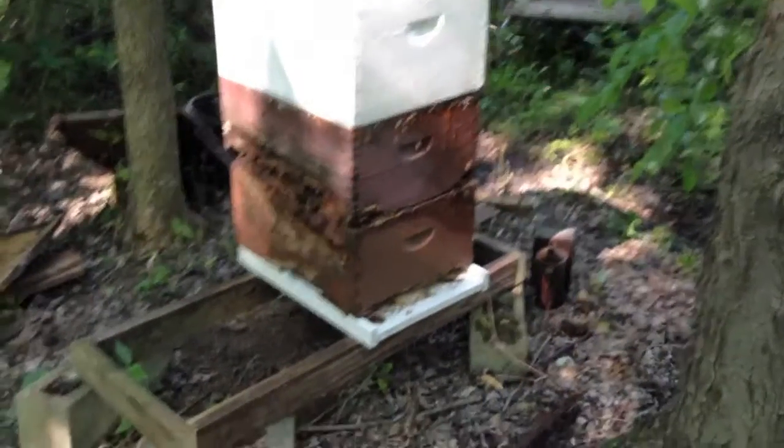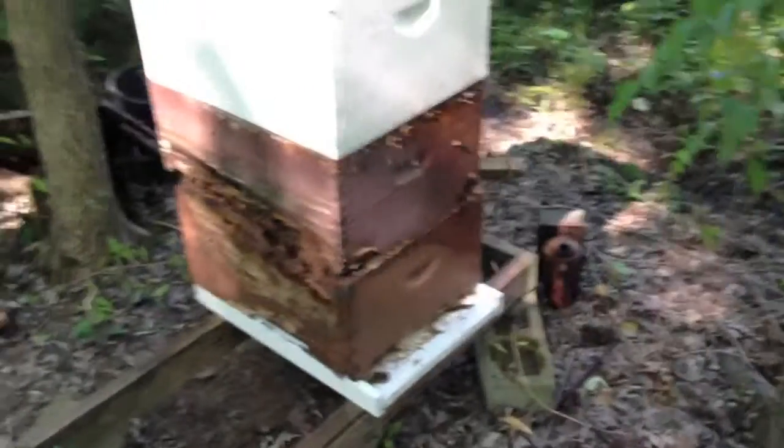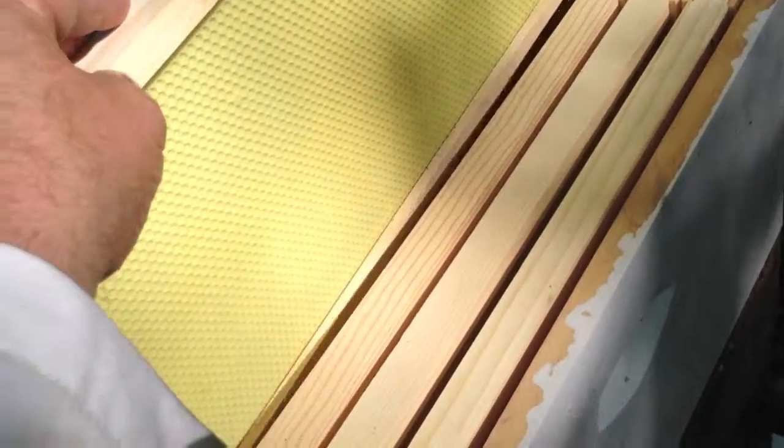Here's the hive on its stand, and there's the brand new bee equipment on top. Look at this big hole in the side — I'm gonna bring out some wood and try to tack it on there to seal that up. But here's the new equipment — that's plastic formed cells. They're shallow. The bees will pull those out into honeycomb.